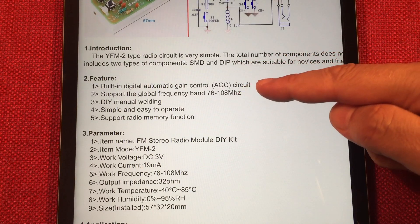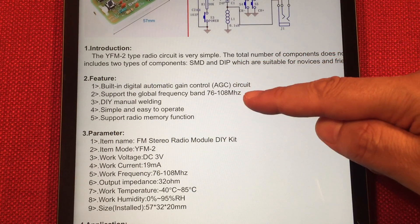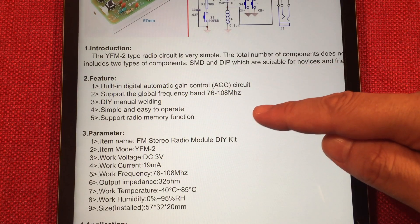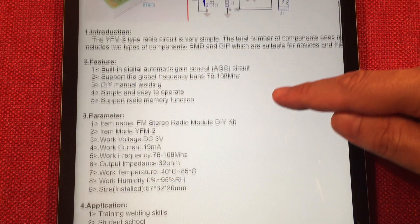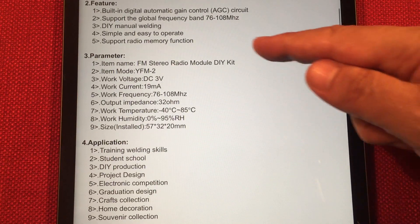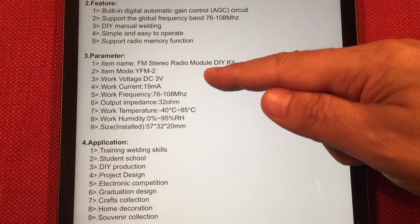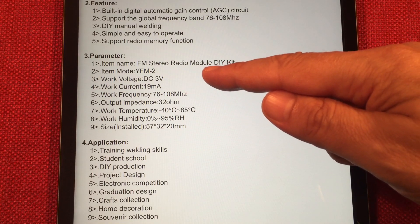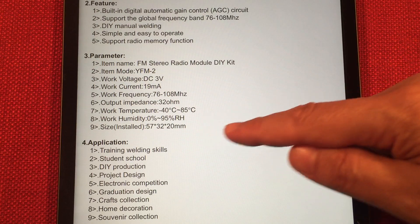So features — it's got the built-in AGC circuit. Do-it-yourself manual welding — get out the arc welder! Working current is pretty low — nice. So this little battery should last quite a long time with this kit. Parameters: just look down here. Anything important? Working current is really low.